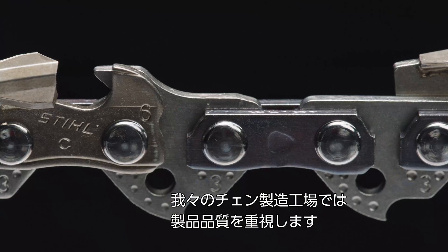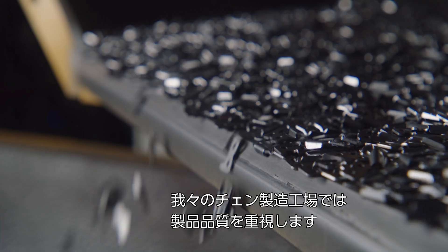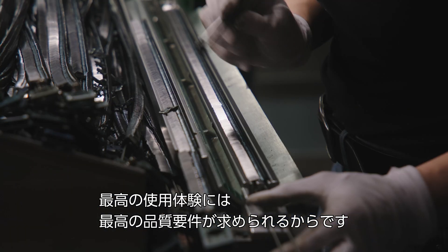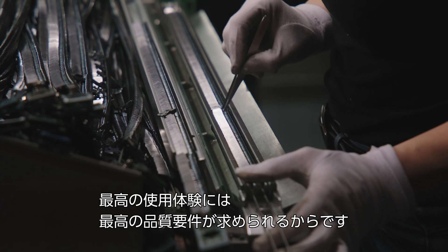Quality is a key aspect of production for us at the chain factory. Our chains must fulfill the highest quality requirements to ensure that they are the best saw chains in use.